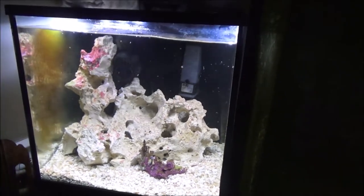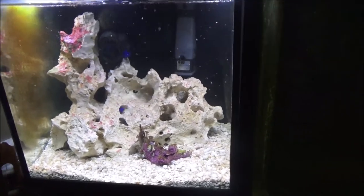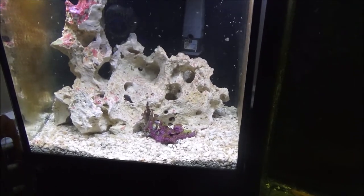I will eventually end up upgrading this and transitioning it into probably a 20-long, but at this point this is where they're going to be housed for this period of time.